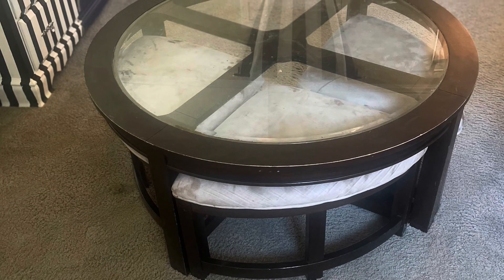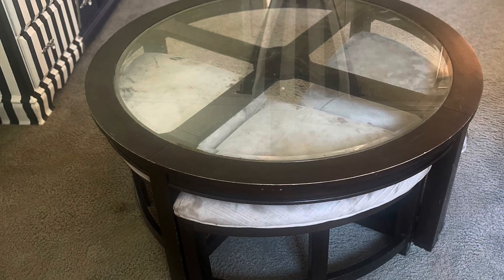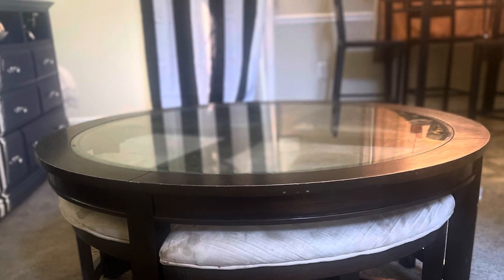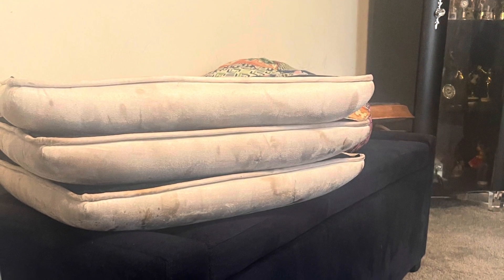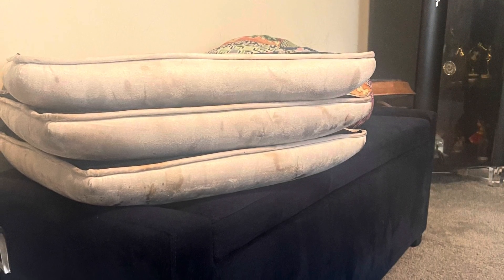Hi everyone, welcome. Today we are going to be working on my living room centerpiece. As you can see, it has served us well — it has been dirty and dingy and we're going to try to clean it up and make it new today. You can see that it is nasty, so I cleaned it and numbered each piece.